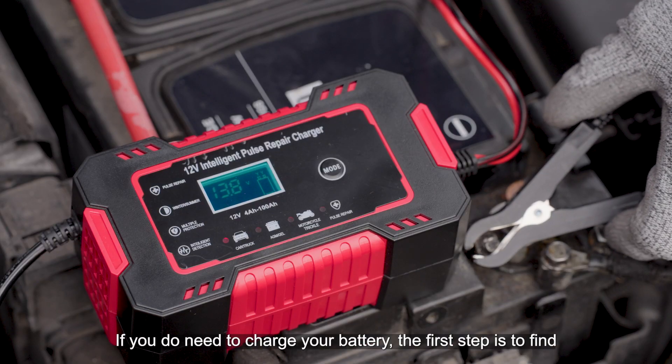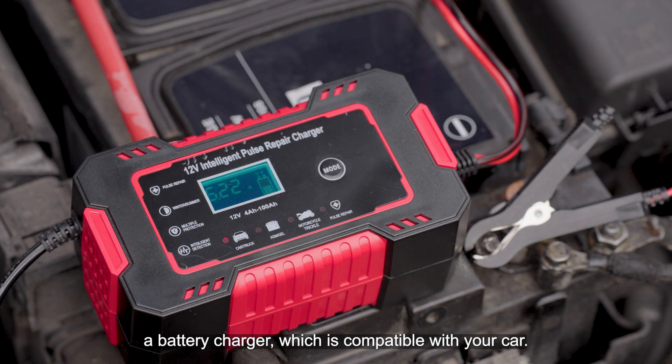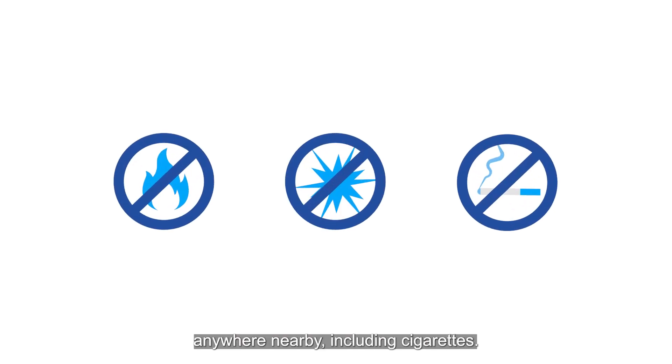If you do need to charge your battery, the first step is to find a battery charger which is compatible with your car. Ideally, you want to use a smart charger as it automatically adjusts its charging rate and won't overcharge your battery. Make sure there are no flames or sparks anywhere nearby, including cigarettes.